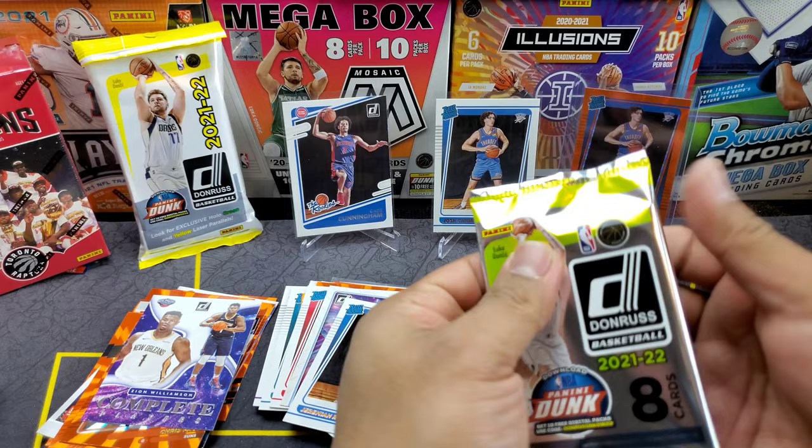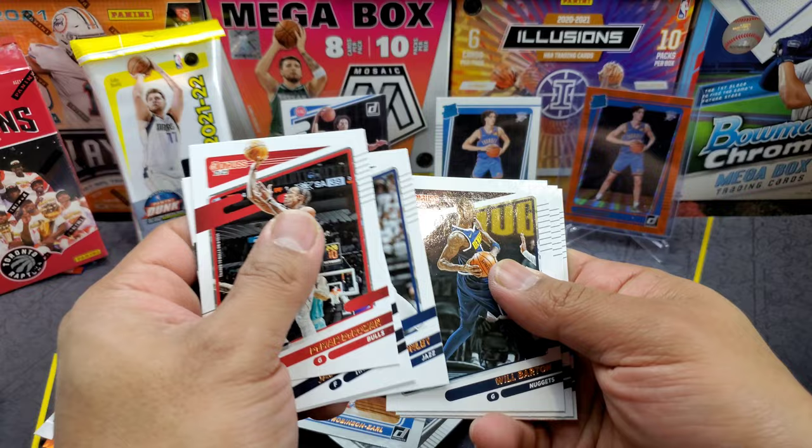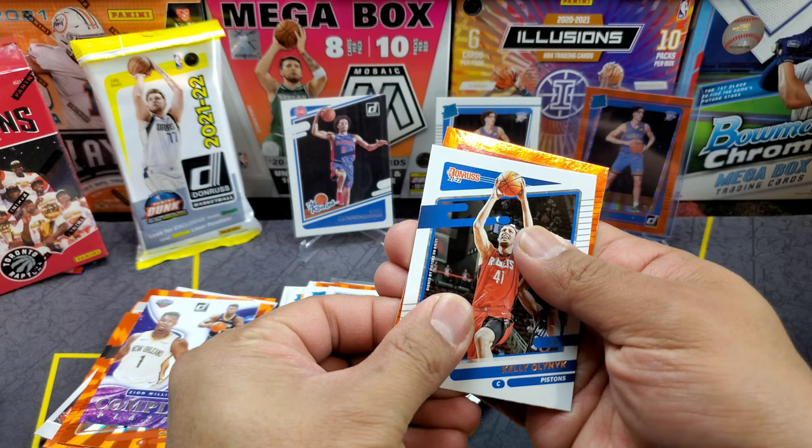Last pack: DeMar DeRozan, McDaniels, Griffin, Conley, Barton, Brown, Kelly Olynyk — and the orange, not a rookie: Reggie Jackson.